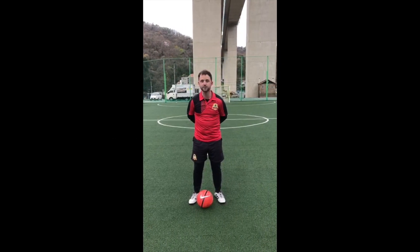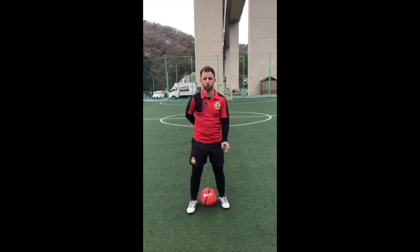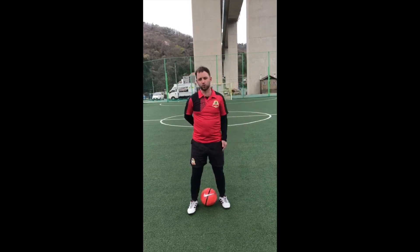Okay, the next freestyle skill I'm going to use — I'm going to have the ball on my feet, it's going to look like I'm going to do a rainbow flick, then I'm going to flick the ball with my right foot and the ball is going to bounce into the air.